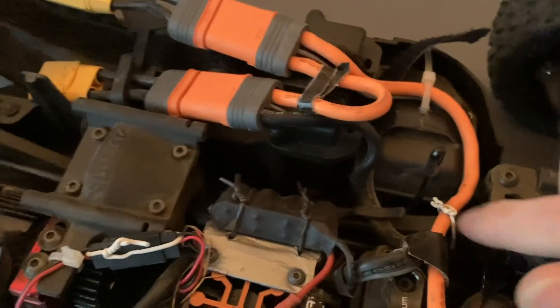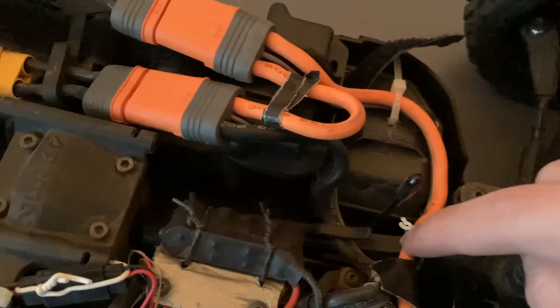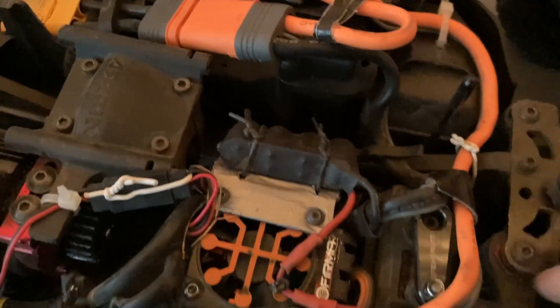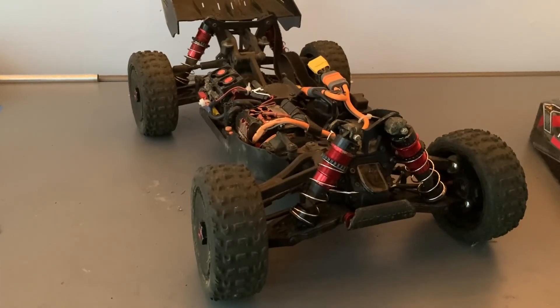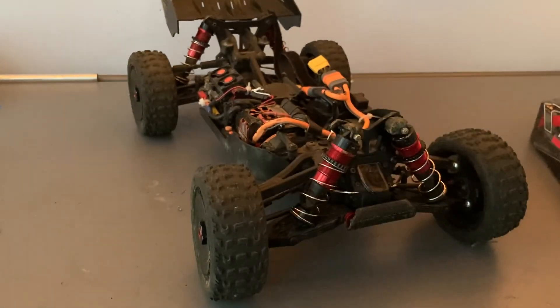I did a few wire routing things — I have the black wires routed in, but the orange wire is zip-tied because they don't both fit due to the extra wire for the smart batteries. As for actual damage, I broke the rod end on one shock but I just replaced it with RPM ones.